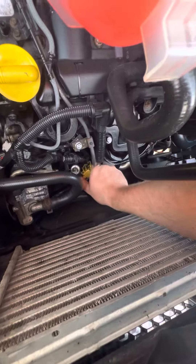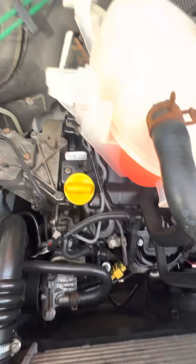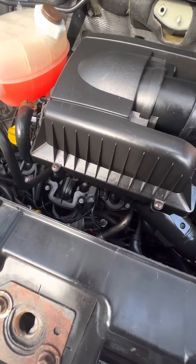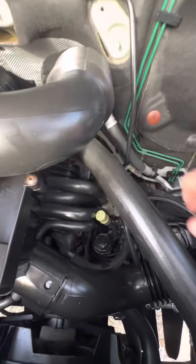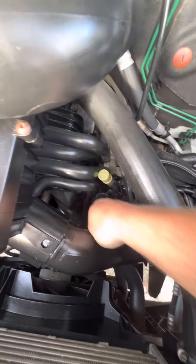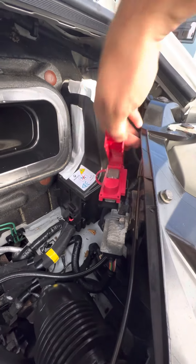Engine oil dipstick is this one just down here — you need to squeeze the sides together to pull that out and then just make sure that it's clipped back over when you put it back. The air filter sits inside this box just here so you just need to take this cover off to get into your air filter. You've got your transmission fluid down here, a dipstick for that there and the actual filling point just down there, and you've got your engine battery positive terminal just there.